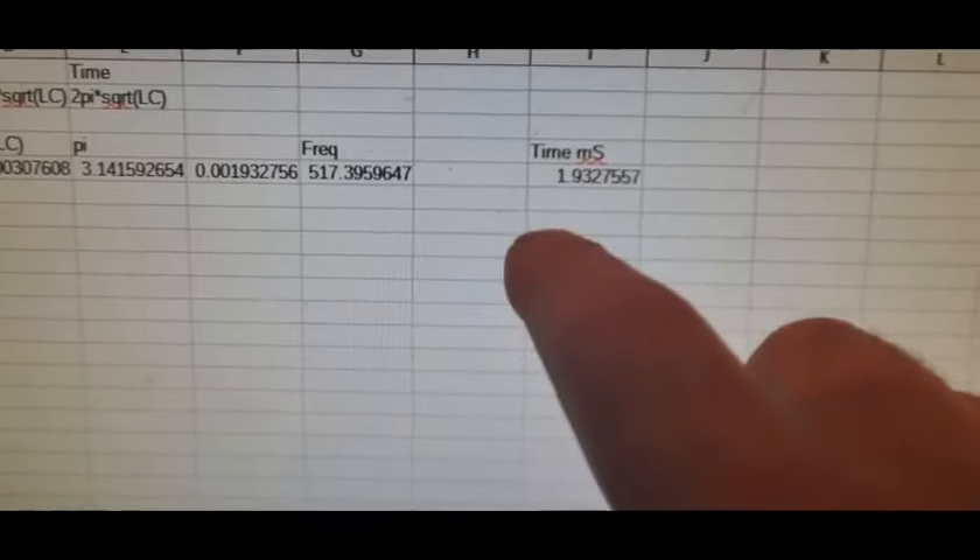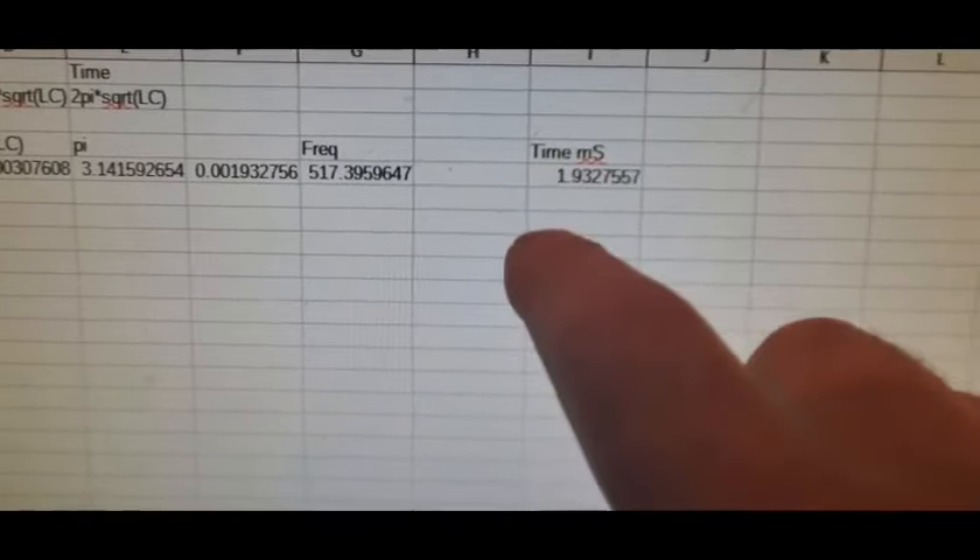One parameter missing from the resonant frequency calculation is resistance. Resistance doesn't affect resonant frequency — it's analogous to the bell analogy: if you ring a bell with a washcloth on it, the note doesn't change, it's just whether the bell rings clearly for a long time or only briefly. That's why resistance doesn't enter into the resonant frequency formula.